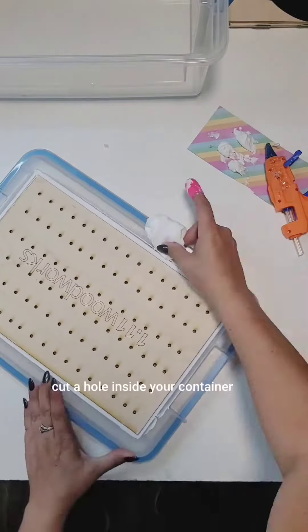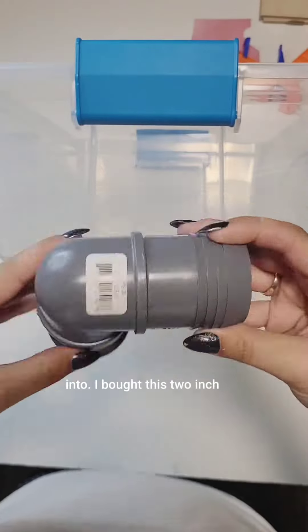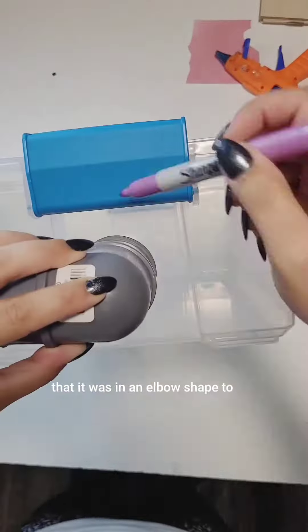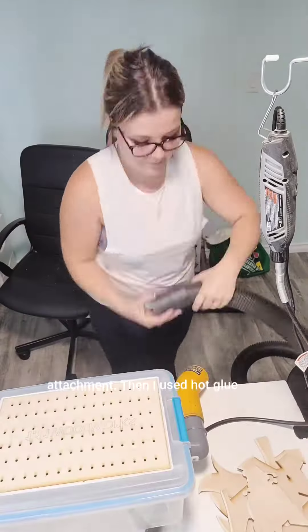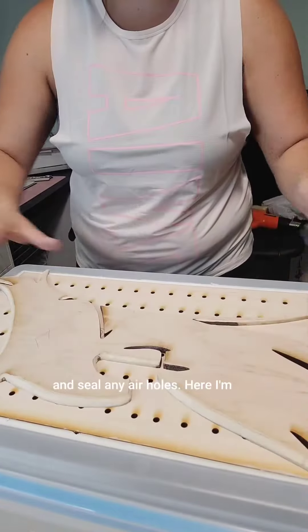Next, you're going to need to cut a hole inside your container for your vacuum attachment to fit into. I bought this 2-inch polypropylene elbow from the plumbing section in Lowe's. I like that it was in an elbow shape to keep my hose away from my work area, and it was a fraction of the cost of getting a vacuum attachment. Then I used hot glue again to attach it to my container and seal any air holes.